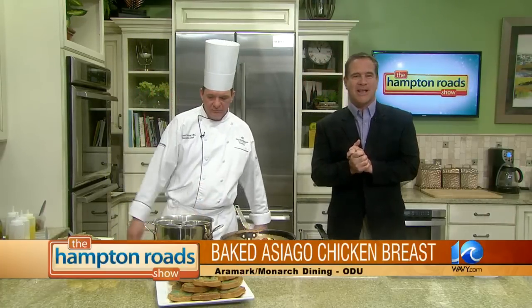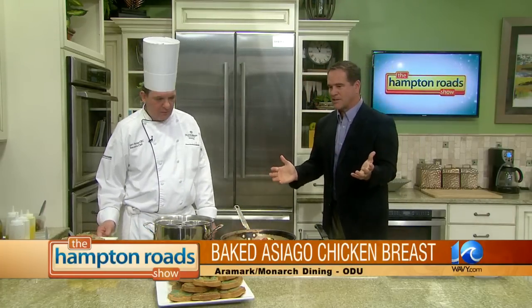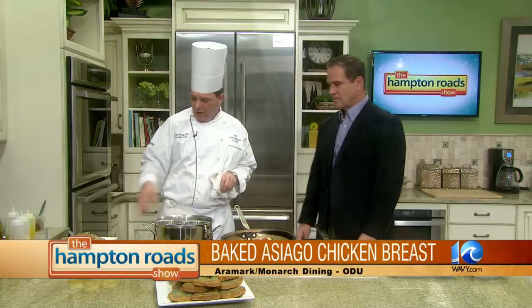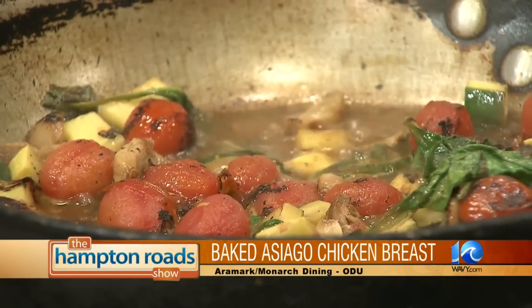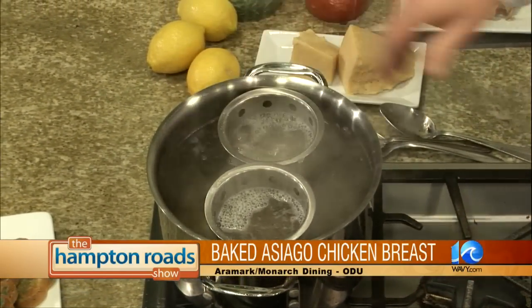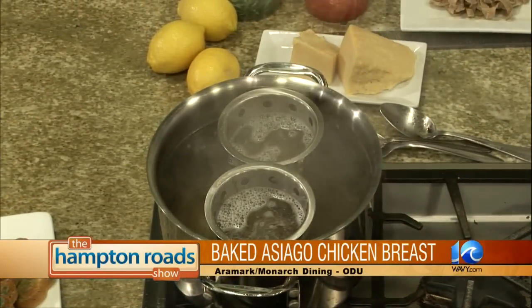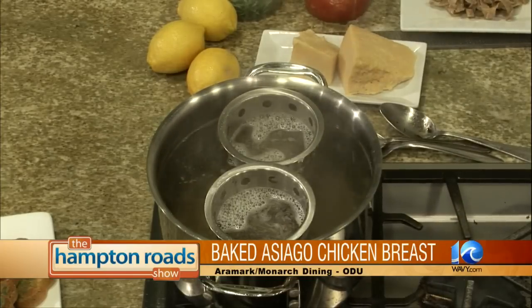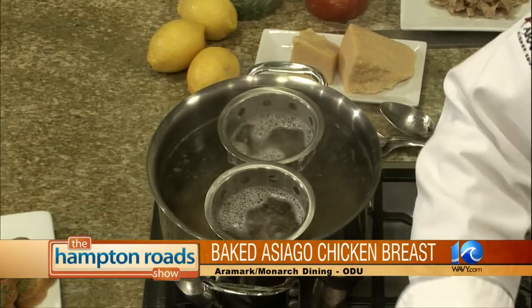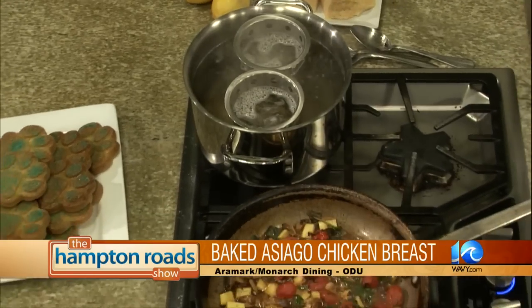We are back now with Chef Bob Patton from Aramark and Monarch Dining at Old Dominion University. He's been making a baked Asiago crusted chicken breast. We have the chicken in the oven that's just about done. We have our sauce which has been simmering and is just about ready to go. Right now we're going to cook our fresh fettuccine — just drop that in our boiling water. This is a whole wheat fettuccine that was handmade yesterday, late afternoon. Fresh pasta cut every day.